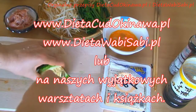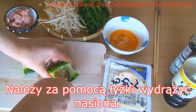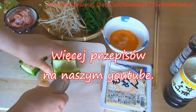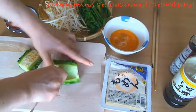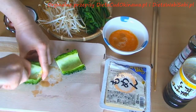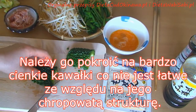The bitter taste will not be so strong in this case if you use that amount. So first, what you have to do is remove the seeds from it, and the best way to do it is by using a spoon. Then chop the Goya in very, very thin slices.